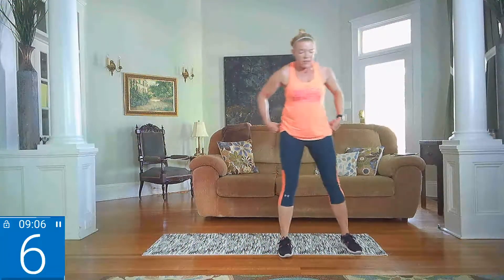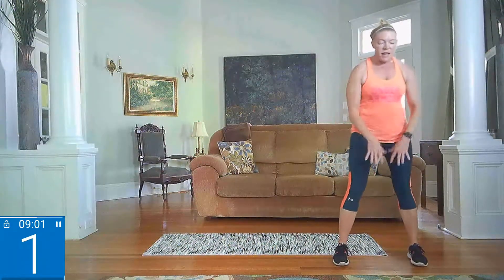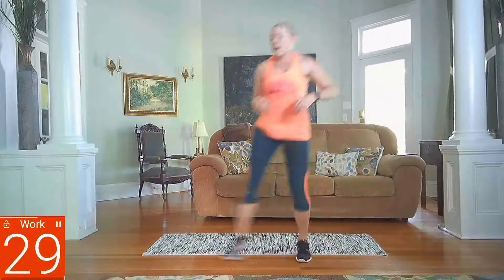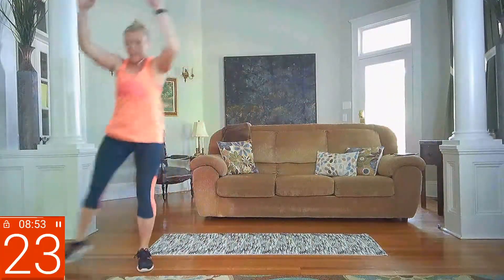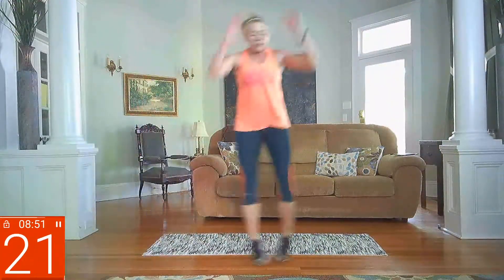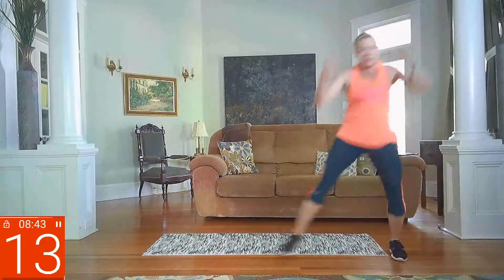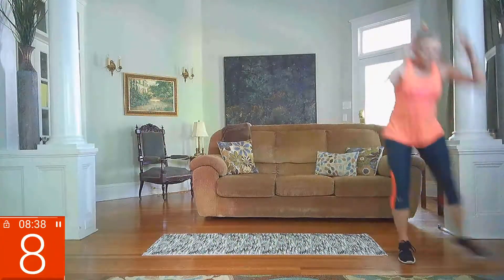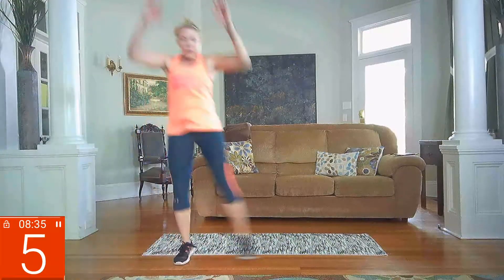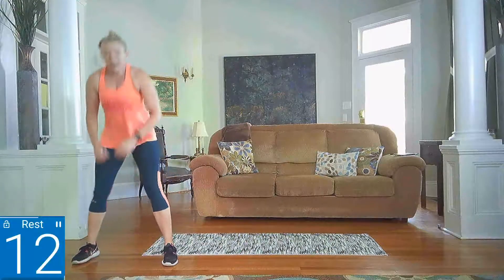Got side shuffles coming up next — getting that heart rate back up. Just shuffle side to side and reach down in the center on each side. When you get to the end, reach down. If you want, add those arms to really get your heart rate up — the more you can add your whole body to a movement, the more you'll get that heart rate up and the more calories you'll expend in your workout. Five seconds. Rest.